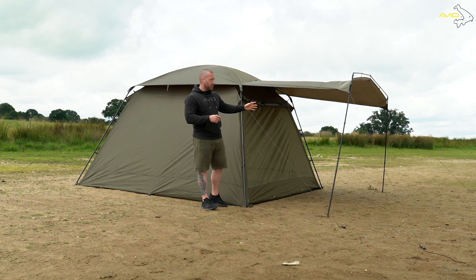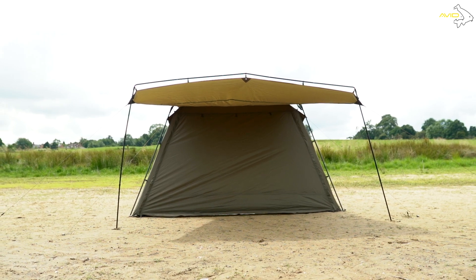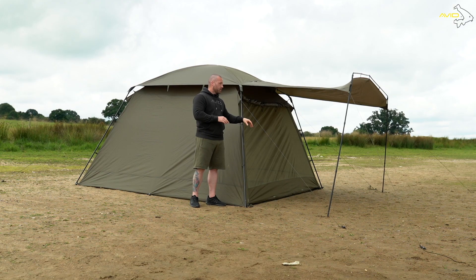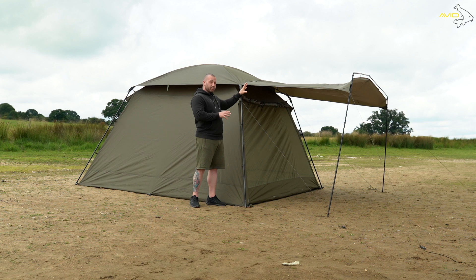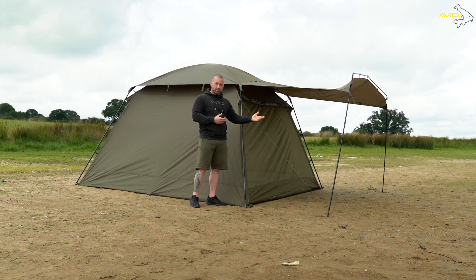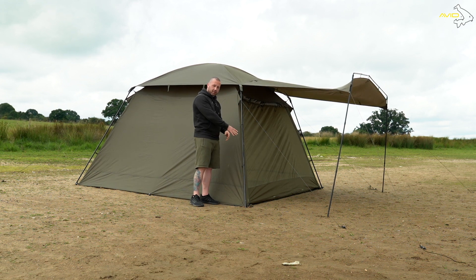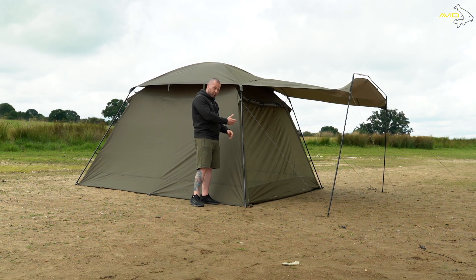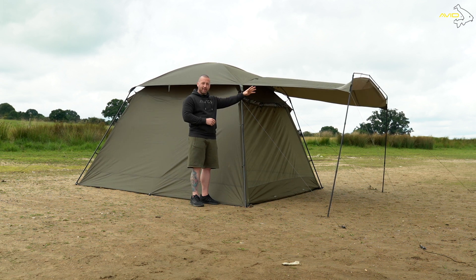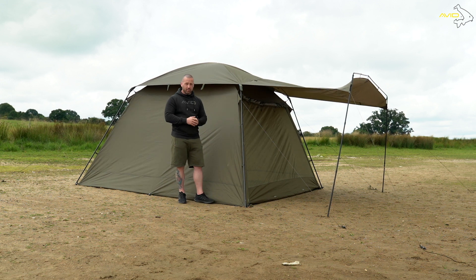The beauty about this is you can actually keep this up whilst having all the front down — you can't do that on any of the other models. So it's a really good thing to do once you've got it set up; you can just leave it set up until your session's finished. You can keep the peak up there and have the solid panel down on the front as well if there's some real driving rain, but you don't want to mess around taking this down. It's a lot more easy to use than some of the other products in the range.